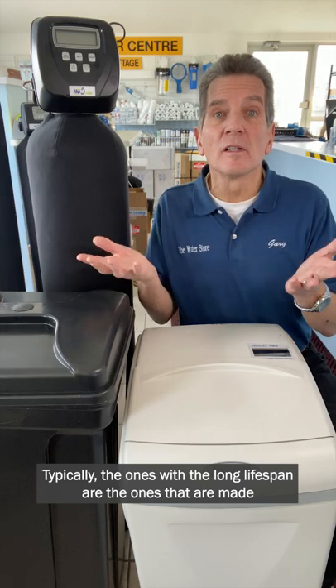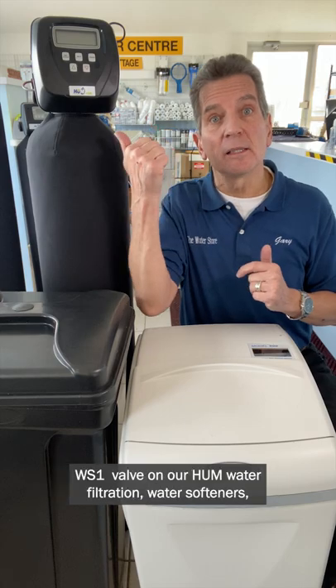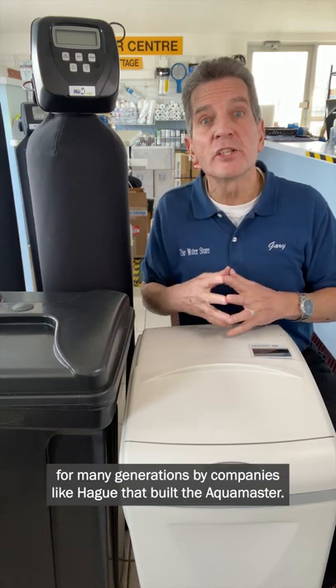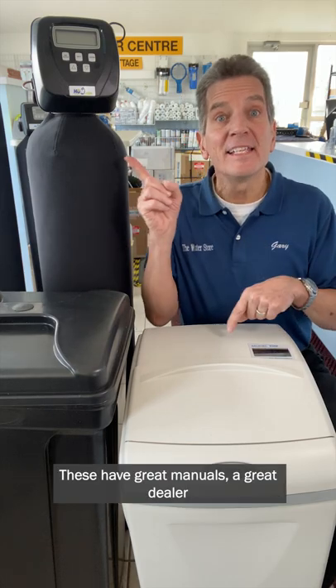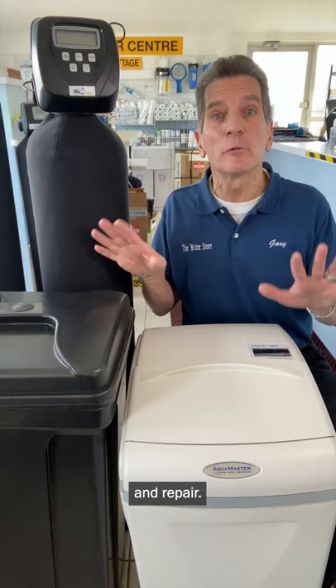Typically the ones with the long lifespan are the ones made in North America that feature quality valves, like the CLACK WS1 valve on our Hume water filtration water softeners, or the ones that have been built for many generations by companies like Hague, that build the Aquamaster and the Waterboss water softeners. These have great manuals, a great dealer support network, and parts are readily available online, with lots of great YouTube videos that'll show you how to troubleshoot and repair.